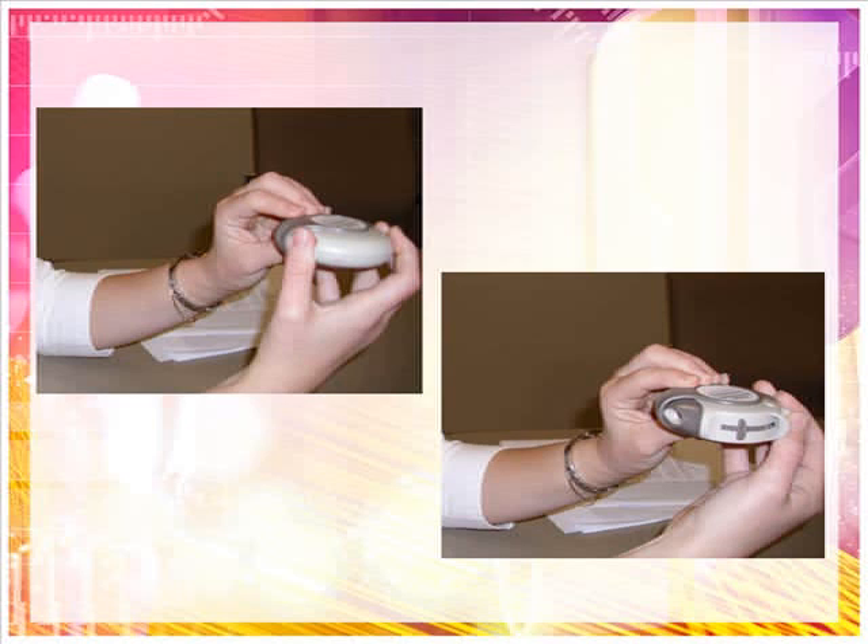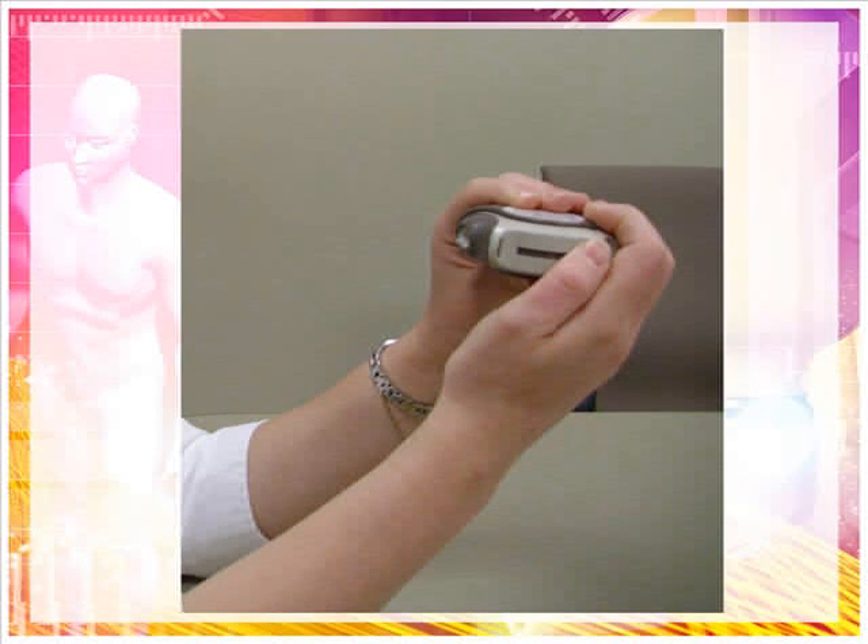To take a dose from a Discus inhaler, open the Discus by holding it in one hand and putting the thumb of your other hand on the thumb grip. Push your thumb away from you as far as it will go until the mouthpiece appears and snaps into place. Hold the Discus in a level, flat position with the mouthpiece towards you. Slide the lever away from you as far as it will go until it clicks. At this point, the Discus is ready to use.